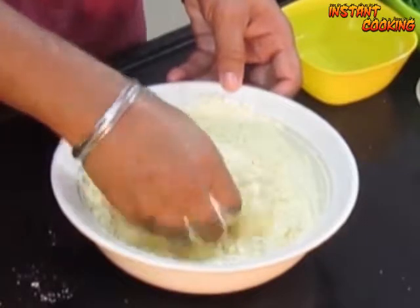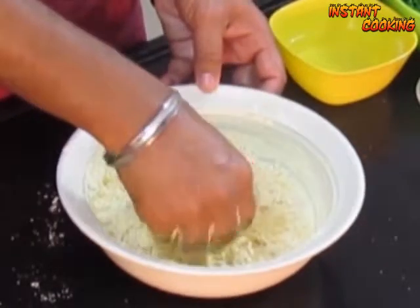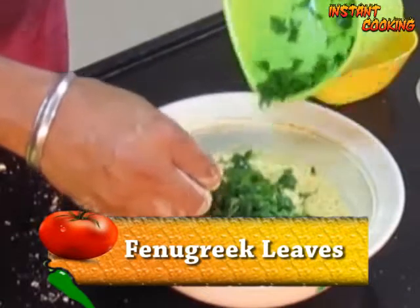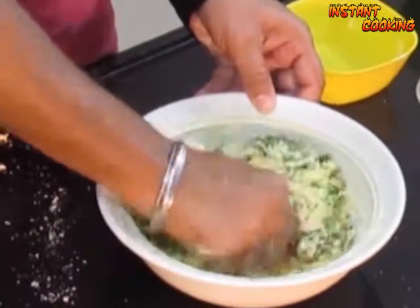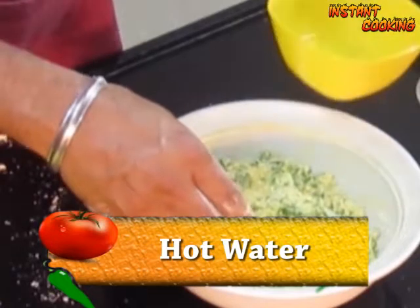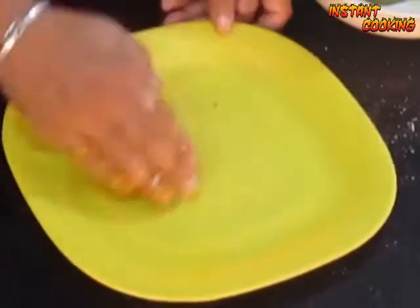Use your finger and mix them well. Now add fenugreek leaf and press them so the extra moisture of fenugreek leaf will be absorbed by gram flour. Now add a little hot water and make a dough.